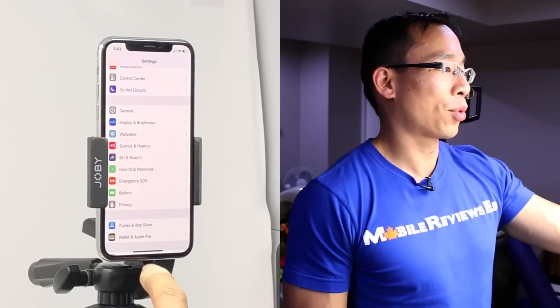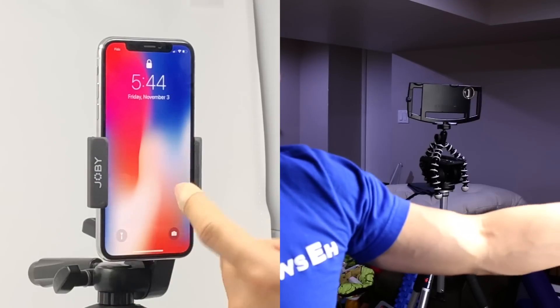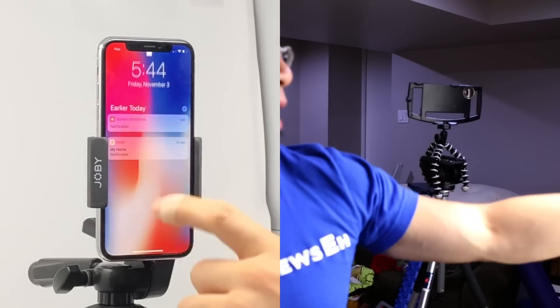Now if I power off my iPhone and look at it, my iPhone is now unlocked — which is kind of neat. If I step away for a second, it shows that it is locked and I can't do anything, but if I stand in front of it, it unlocks and I can use my iPhone. It's actually very, very quick.